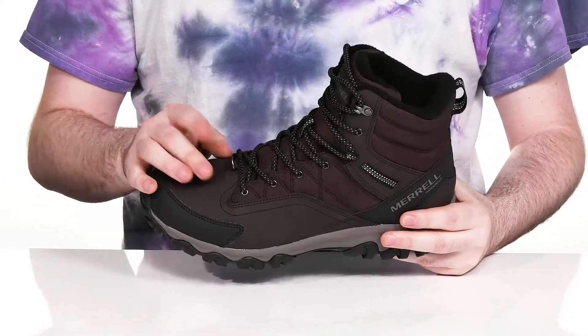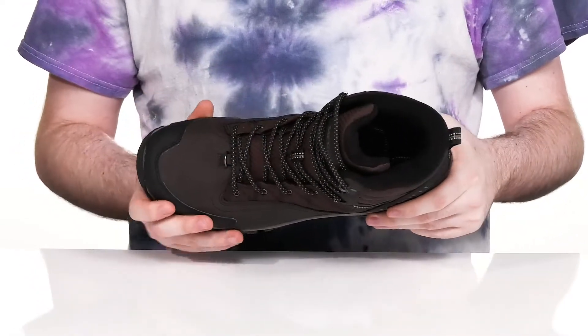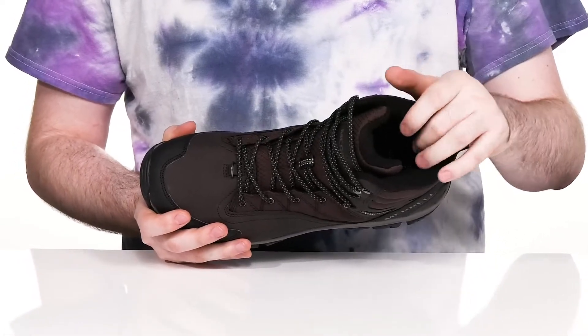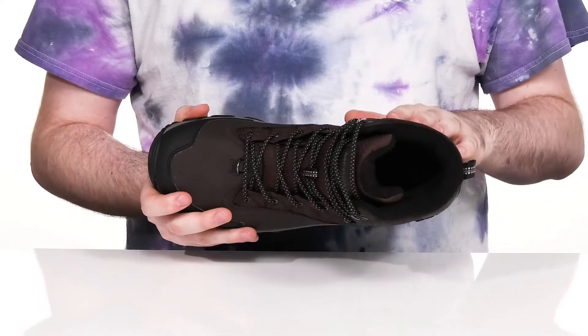There's a metal D-ring gator loop for extra attachments at the front, and the gusseted tongue is sure to keep out any trail debris. The inside is made with 200 grams of lightweight insulation, going to keep you energized and cozy when you need it.